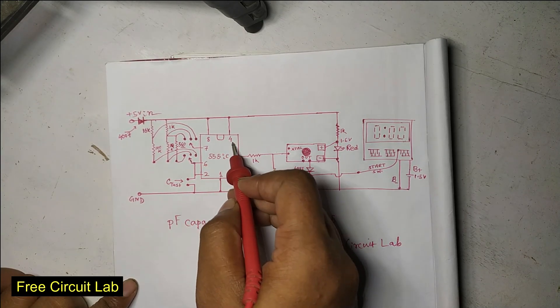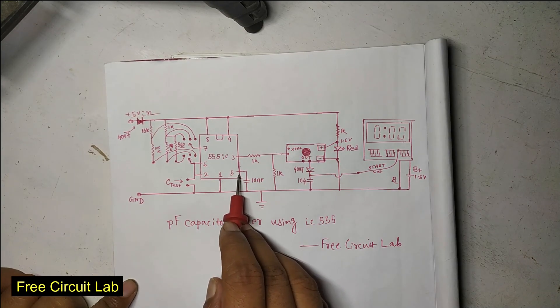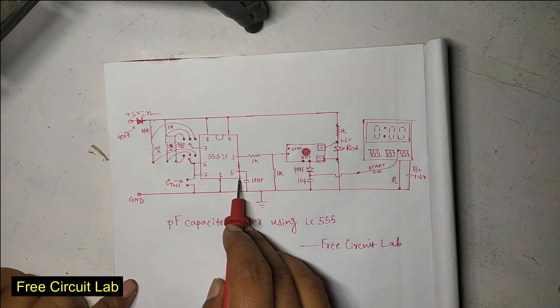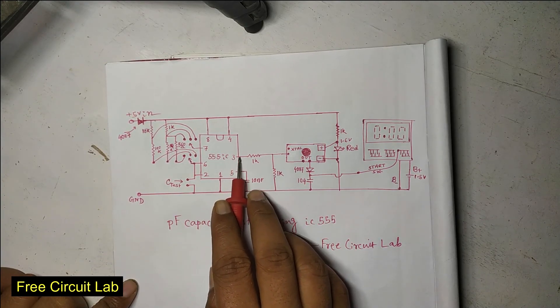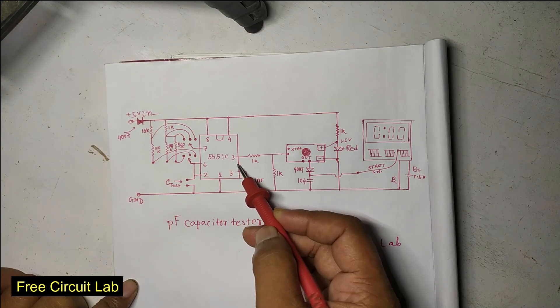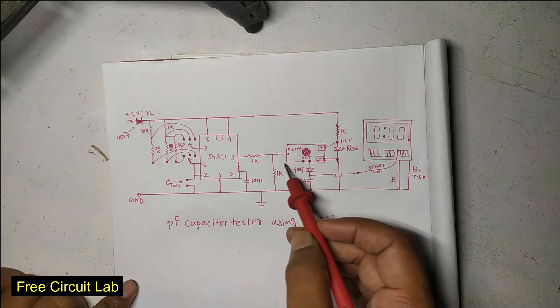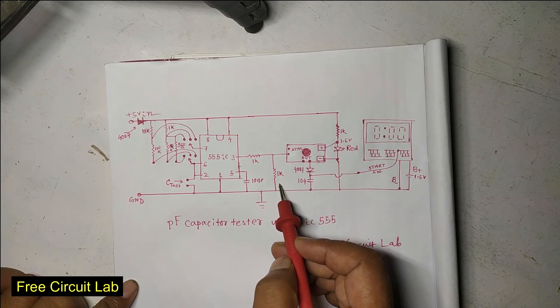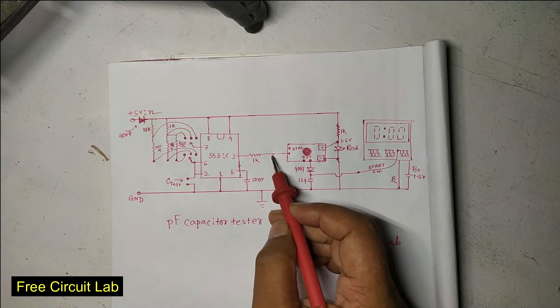Here is our circuit diagram. Pin 8 of the IC should be tied to the positive rail. Pin 5 is the control voltage pin — I connected a 10 nF capacitor here to make the circuit stable. Pin 3 is the output pin. The output signal has a 4 volt peak-to-peak voltage, which is too high for this board. That is why I added two 1K resistors to divide it by 2, making the signal 2 volt peak-to-peak.